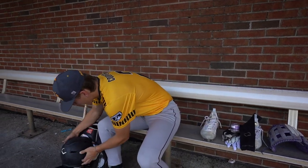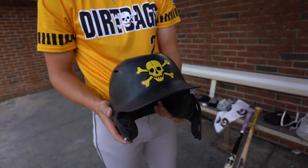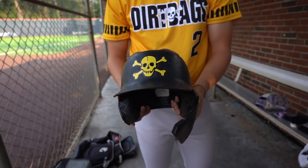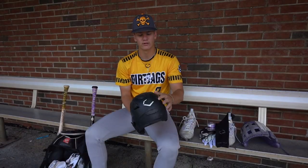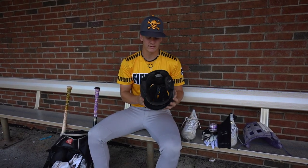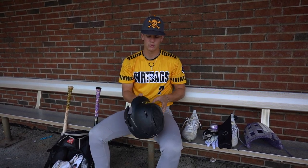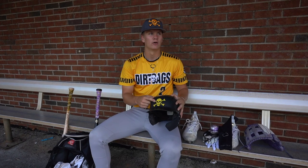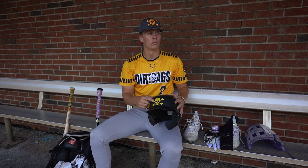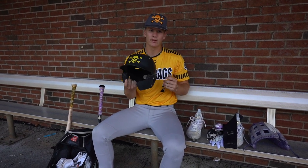We're going into the main part of the bag. I got my Evo Shield helmet with the Dirtbags on it. Thing has been with me for a while. You can see it's missing some parts, but I like it a lot. It fits my head well — not too tight, not too loose. For high school, I just take this logo off, put on our Wakefield logo, and it works great. Really, really like this helmet.